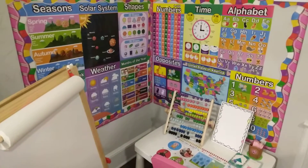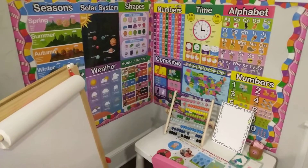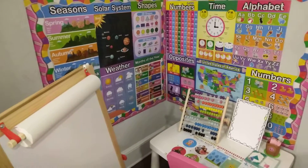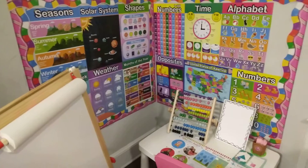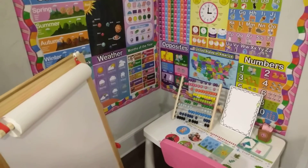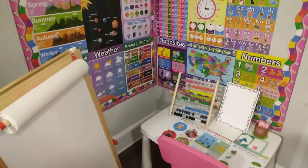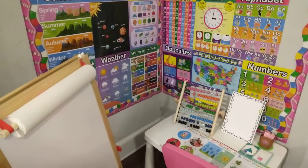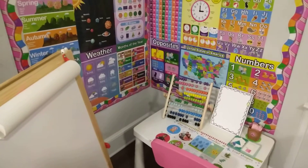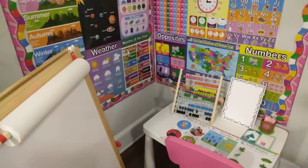I wanted to show you guys really quick my daughter's homeschool setup. This is what we have set up right now. I love it. She's so smart, so wonderful, so sweet. And we are homeschooling for this year before she turns the big four to go to school. So this is what we have going on.